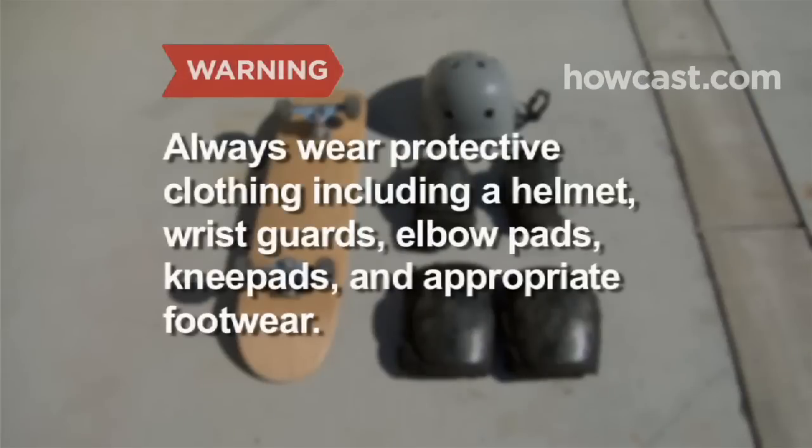Always wear protective clothing, including a helmet, wrist guards, elbow pads, knee pads, and appropriate footwear. Skateboarding is not recommended for children under the age of 6, and children between the ages of 6 and 10 should only be allowed to ride with adult supervision.